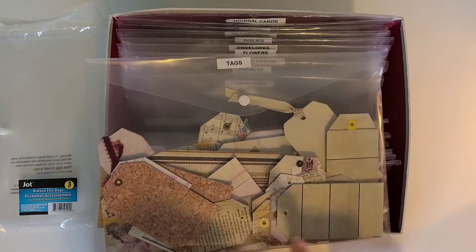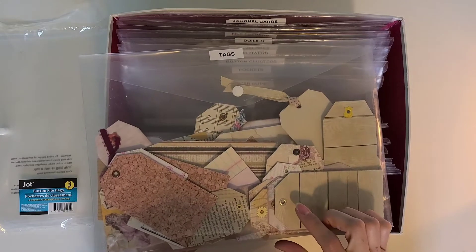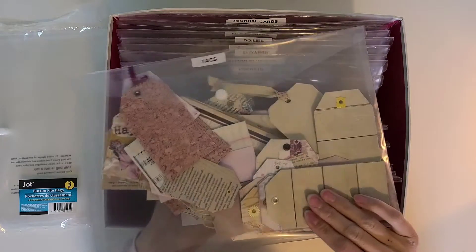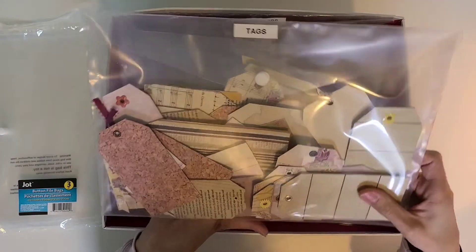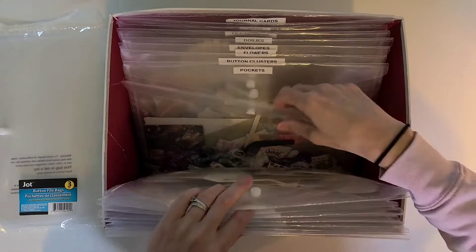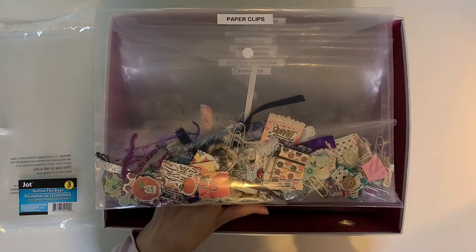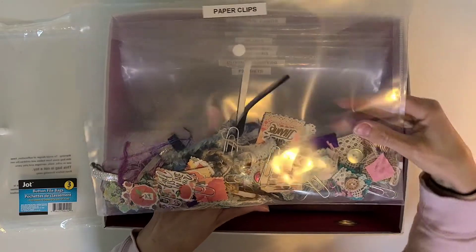As I go further back in the box, the bags get fuller and fuller. These are all my tags — every tag in here has an eyelet. That is the requirement to go in this bag. If it doesn't have an eyelet, it doesn't go in because that means it's not ready to use. Then in the next one are my altered paper clips — fun little stringy bits, some leftover fall ones, and some from my button clusters.